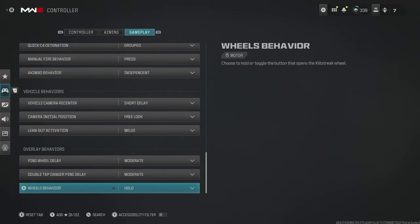So those are all the updated controller settings for Season 3. Why don't you join me over in these videos where you can get the updated best graphics settings, or we can check out the fastest way to complete the Season 3 Battle Pass.